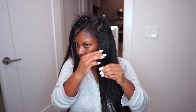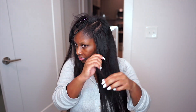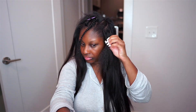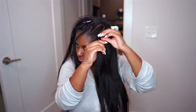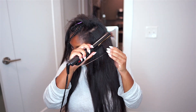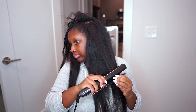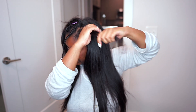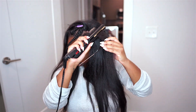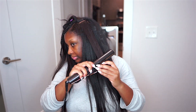For my first tape-in installation, I think it turned out really good, y'all. I was so excited to see the results. It took me about two and a half to three hours to install the tape-ins, and it would probably take me less time if I wasn't filming — I had to make sure the camera was focused so y'all could see what I was doing as I was doing it.